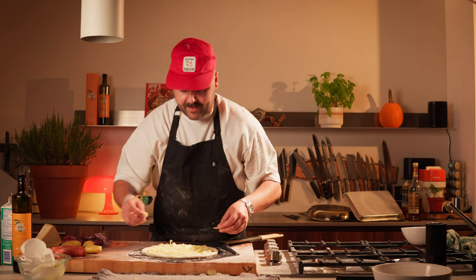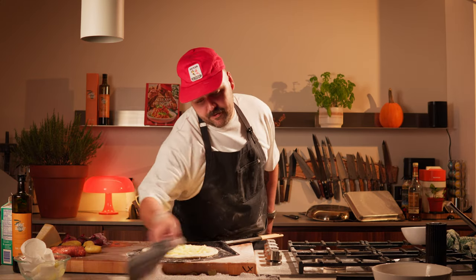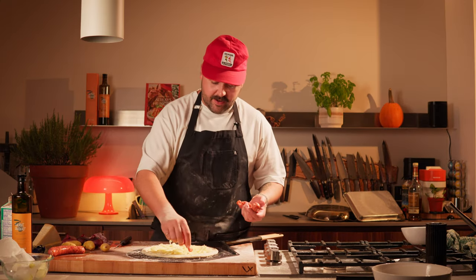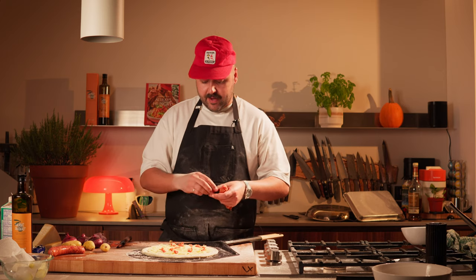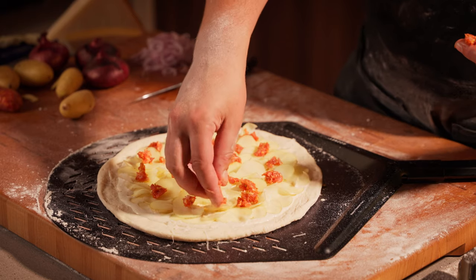Next, this is a nice calabrese sausage — we're gonna take the casing off. Calabrese from Calabria — it's pork sausage with some spices and calabrese peppers. You're probably thinking, you're putting raw sausage on a pizza? Yes, but I'm going with very small chunks and it's going into a super crazy hot oven — magma hot — so it won't stand a chance to stay raw.